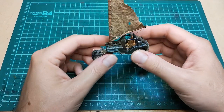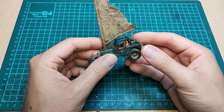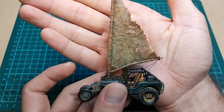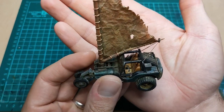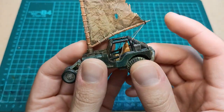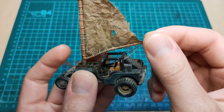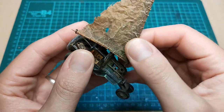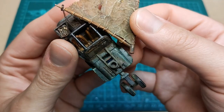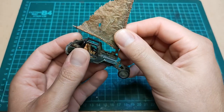A few months back, I made this Jeep, and the challenge was to make a wind-powered vehicle from a Hot Wheels Willys Jeep, and this is what I came up with. I think I did a pretty darn good job, and you can see some close-up pictures on my Instagram. The link's on my channel. Looking at this sail and the way that it attaches to the car, I thought it would make a really great video to show you guys exactly how I did it.